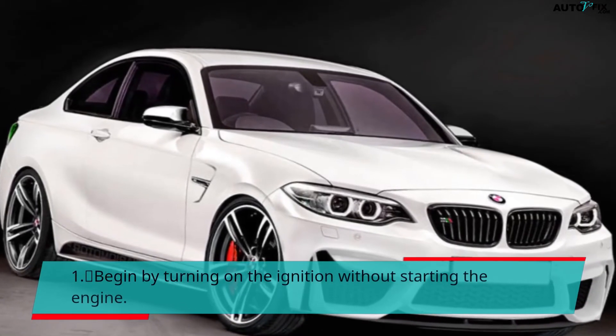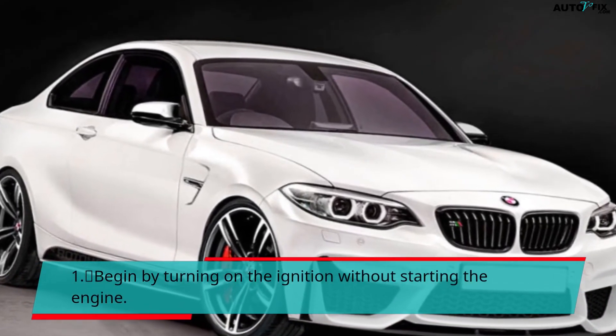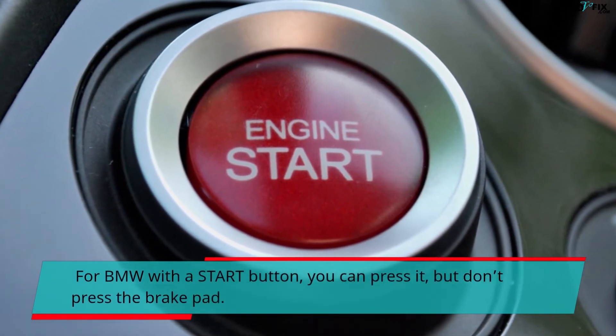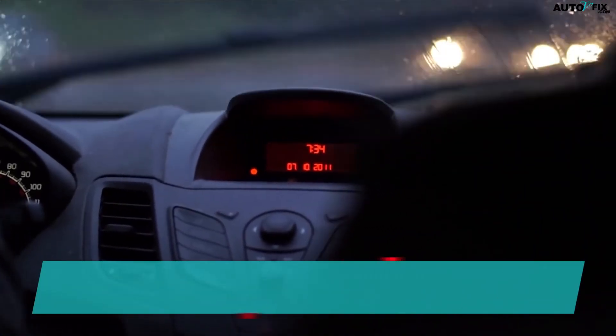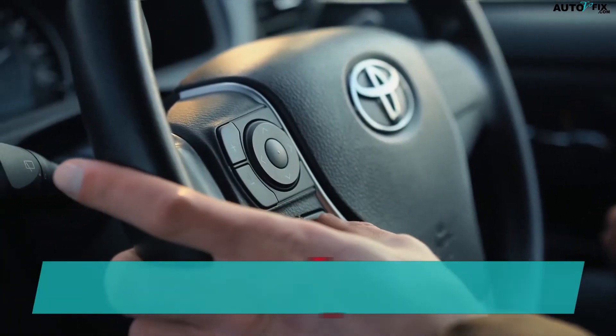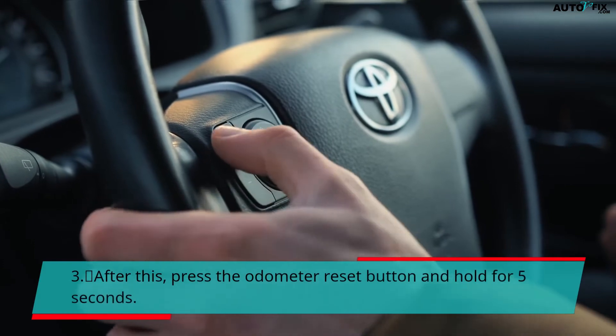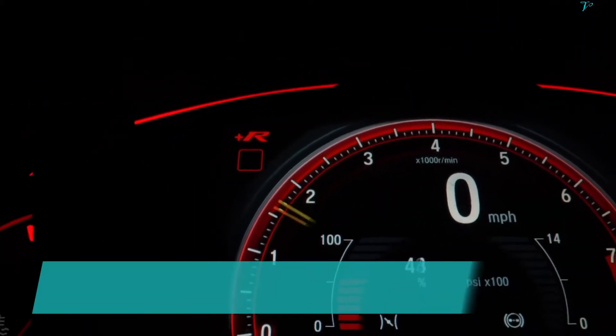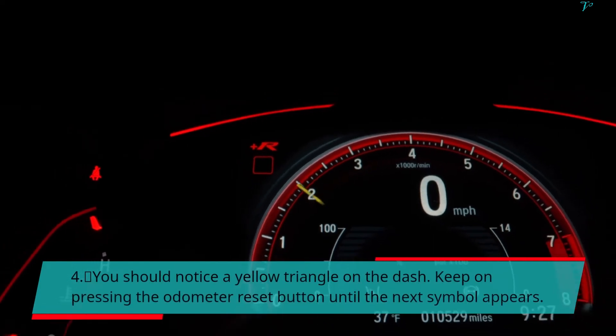Step 1: Begin by turning on the ignition without starting the engine. For BMW with a start button, press it but don't press the brake. Step 2: Ensure time is indicated in the middle of the instrument cluster. Step 3: Press the odometer reset button and hold for 5 seconds. Step 4: You should notice a yellow triangle on the dash. Keep pressing the odometer reset button until the next symbol appears.